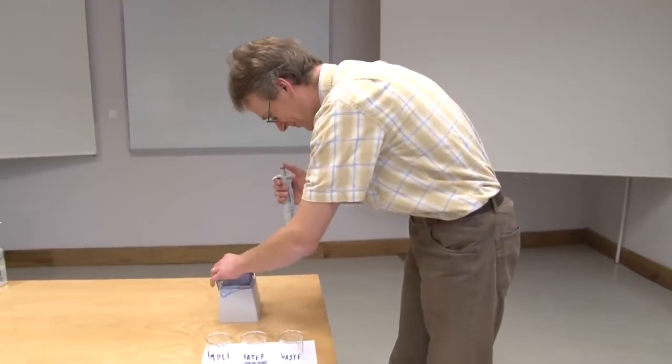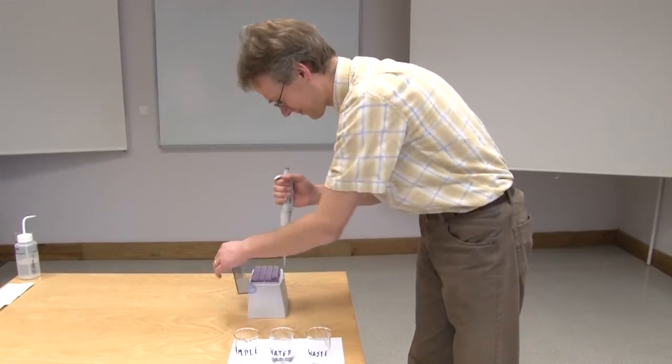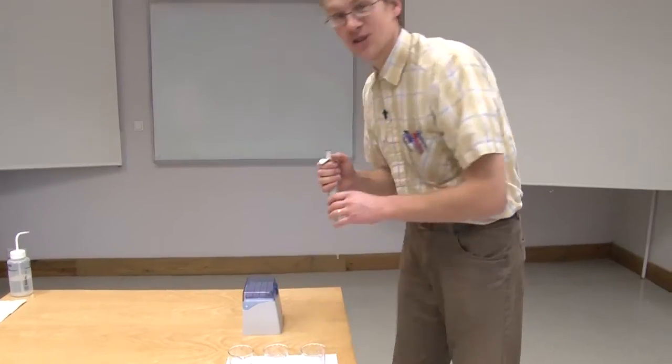Before pipetting I need to attach a pipette tip to the pipette. Now the pipette is ready for use.